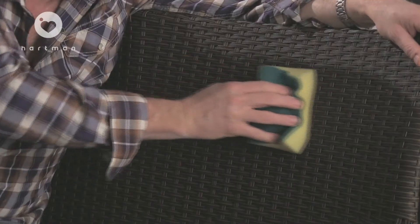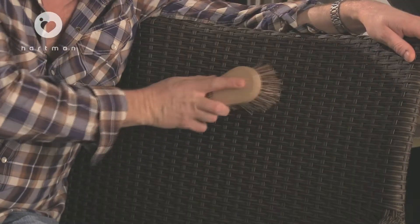All you need is a bucket of soapy water and then a sponge just to wipe over the surface to take any form of dust or grime out of the way. If there's any bits and pieces got in between the weave, you just use a brush to clean it out. Woven furniture is the easiest to maintain and some of the most comfortable too.